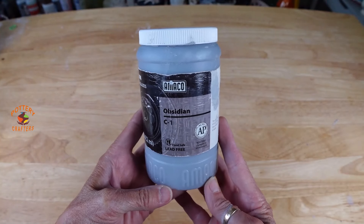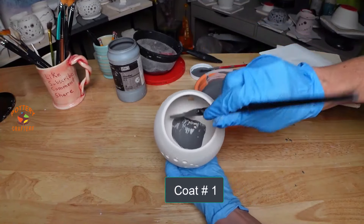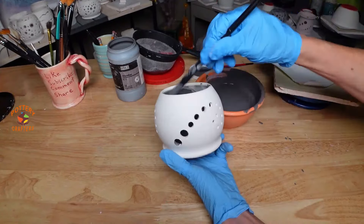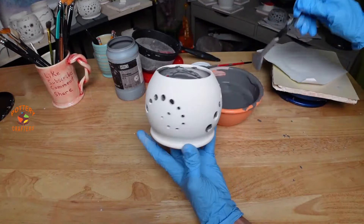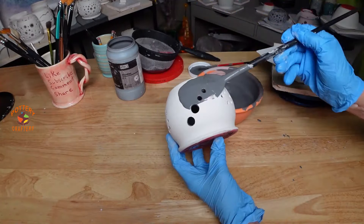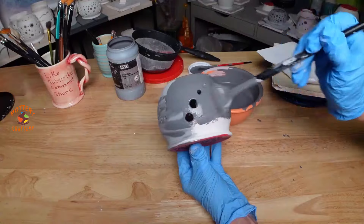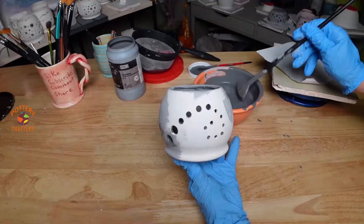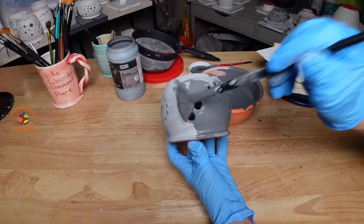I'm glazing the first candle holder with Amaco Obsidian. I like using these soft fan brushes — the glaze goes on more evenly and smoother with these brushes. I've tried many brushes over the years and keep going back to these; the set gives you six sizes to choose from — the link is below. The bisque ware really soaks in the first coat of glaze. That's because it was fired at cone 04; if fired lower at cone 06, the bisque fire will be more porous and soak up the glaze even more. Let this dry.